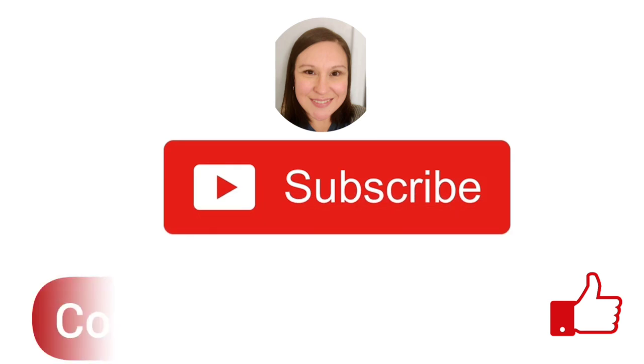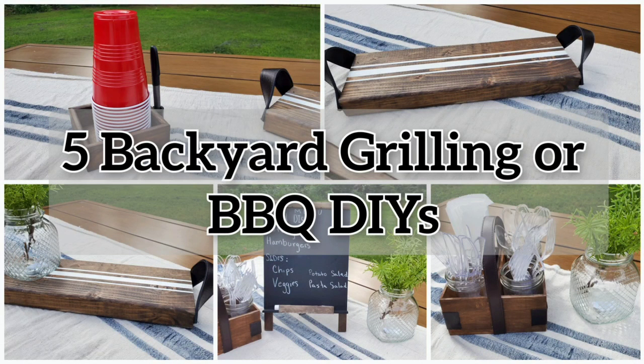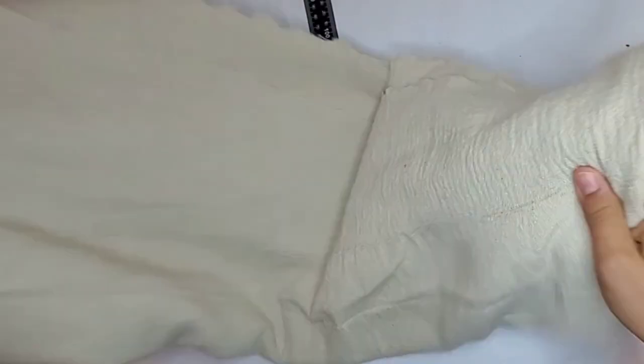Hello and welcome to Okay at Home DIY. If you're new here, my name is Zaina, and in this video I have five backyard or barbecue decor DIYs for you. I'm going to start out with my table runner.